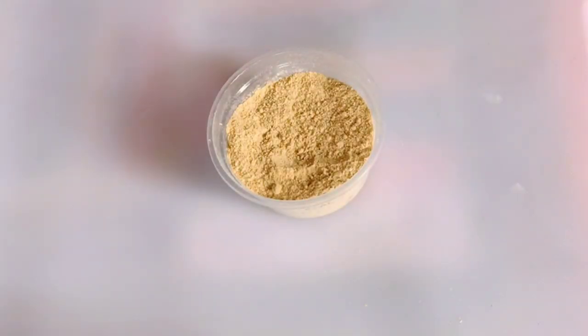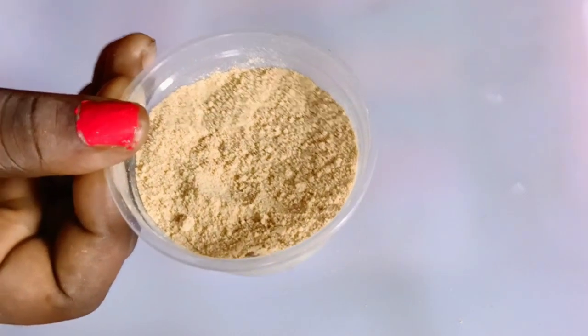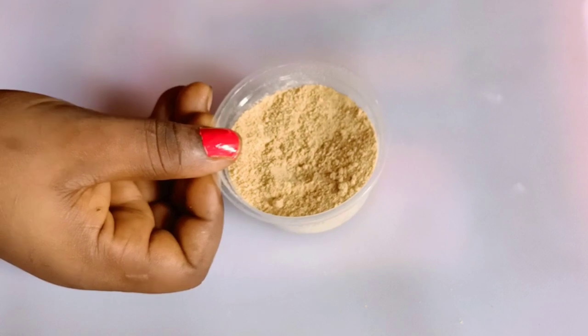So this recipe is for weight gain. I'm going to be making use of fenugreek seeds to make this. Precisely, we'll be using fenugreek powder. If you want to get fenugreek powder, you can go to a supermarket and ask for fenugreek powder. They will sell it to you — just with a little money, you will get fenugreek powder.